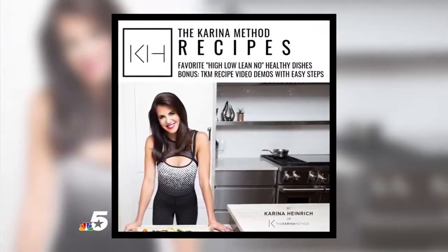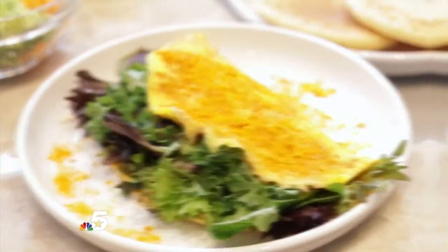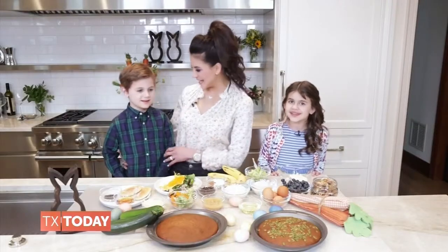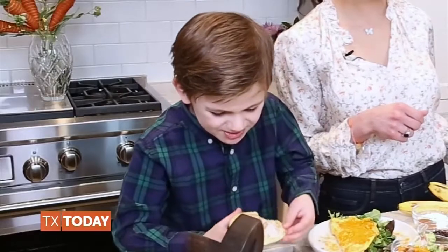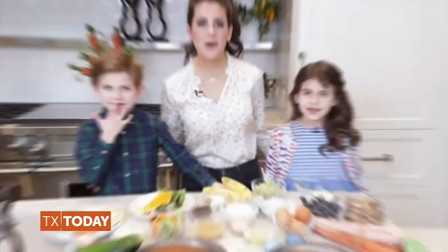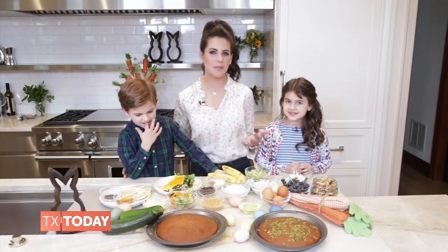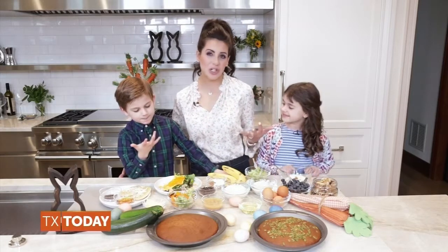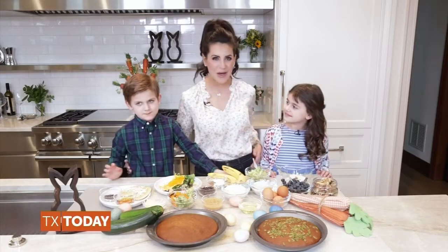These recipes are all for the non-chef in mind. There is absolutely no intimidation stepping into the kitchen. When putting together your brunch, I suggest literally writing out a menu and making sure you touch everyone's taste buds. It's great to include clean carbs, lots of fiber and protein, and of course, healthy fats.